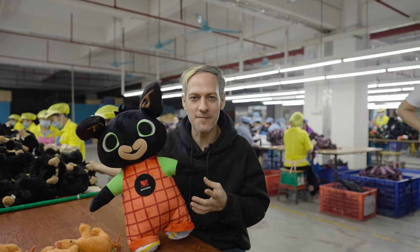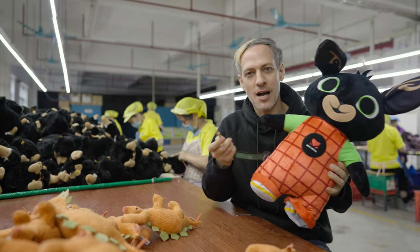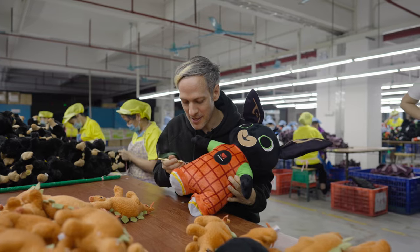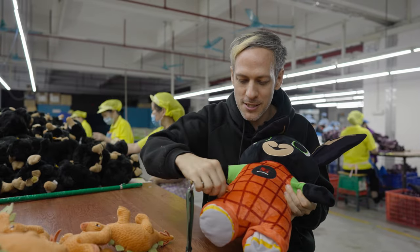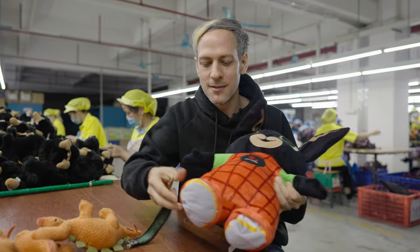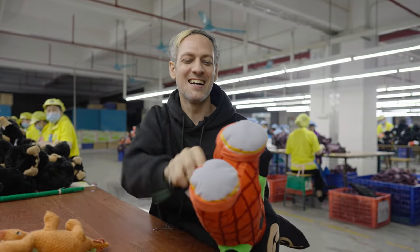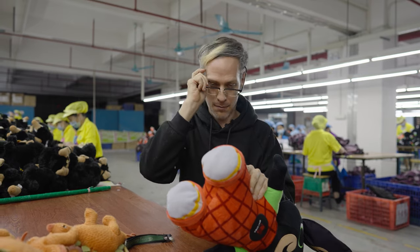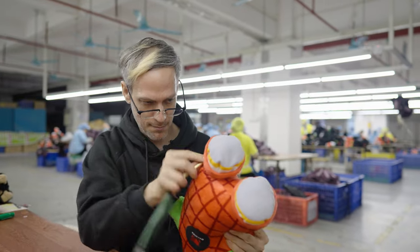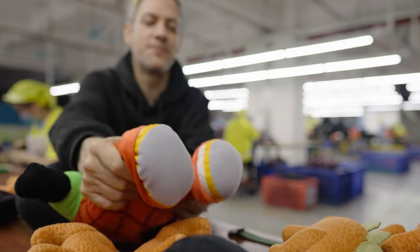After the doll is stuffed, there is a process that some people refer to as 'massage,' where they move the stuffing through the doll with a needle to redistribute the fiber into all the extremities. Now the fiber has fully filled the feet.